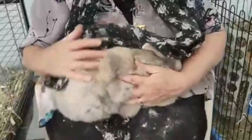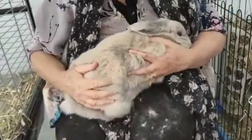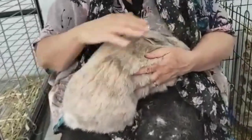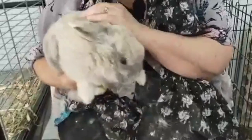Just let her sit there nicely, always nicely supported, and stroking to calm. Yes, you're a good girl, aren't you? Good girl.